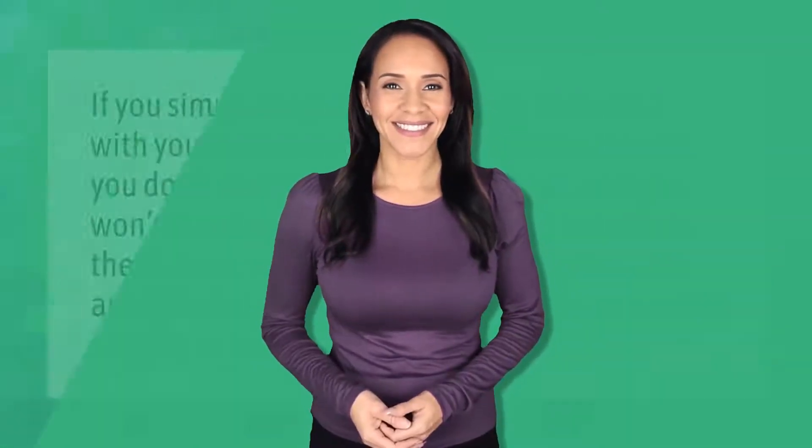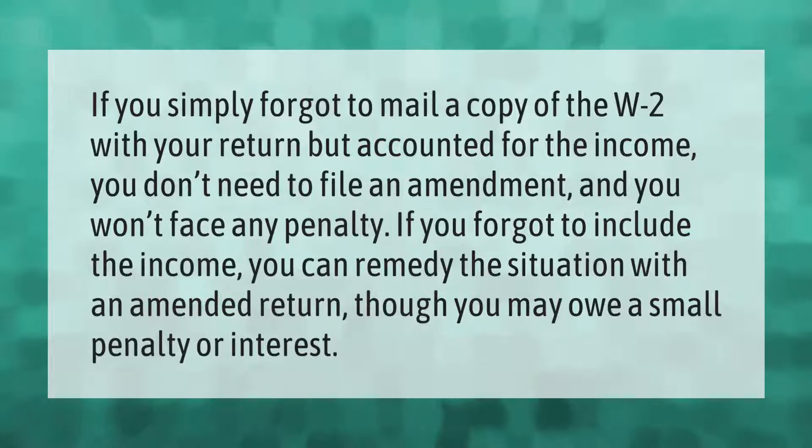If you simply forgot to mail a copy of the W-2 with your return but accounted for the income, you don't need to file an amendment and you won't face any penalty. If you forgot to include the income, you can remedy the situation with an amended return, though you may owe a small penalty or interest.